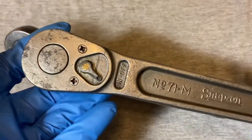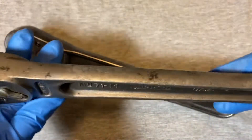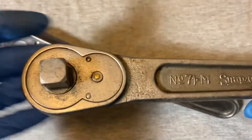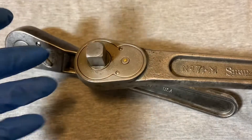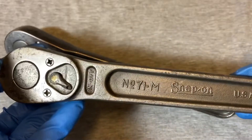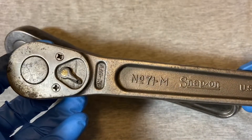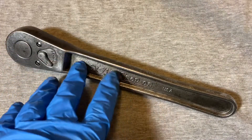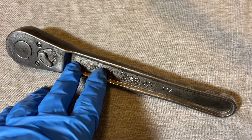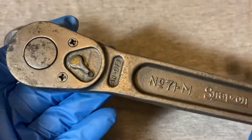I wanted to show, for a little contrast, another in the 71 series — this is the number 71-M. This one is a little different, but all in all these ratchets have changed very little over the long run. The 71 series I think started in the early 30s, and as we see here's an example all the way up to 68 — about a 40-year run.